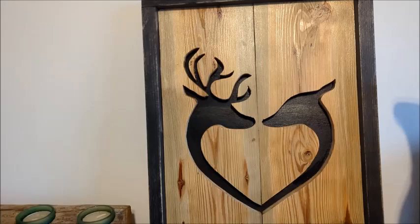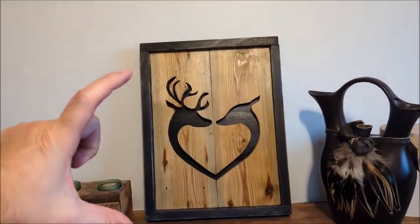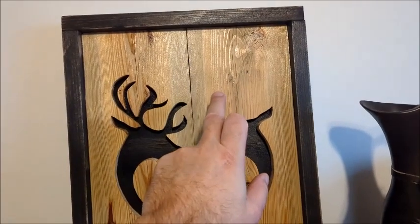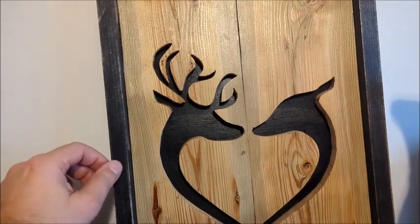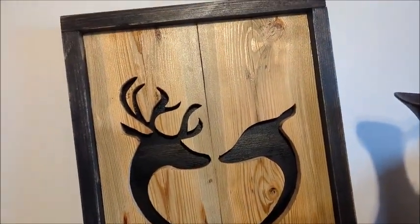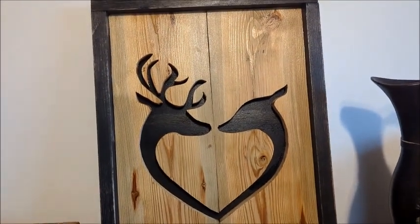As you can see, this one here has a deer and a doe shaped like a heart. It's 12 inches by 16 inches, and all I used was a couple pieces of scrap wood from fence boards and some scrap pine cut into inch-and-a-half pieces, brad nailed around.